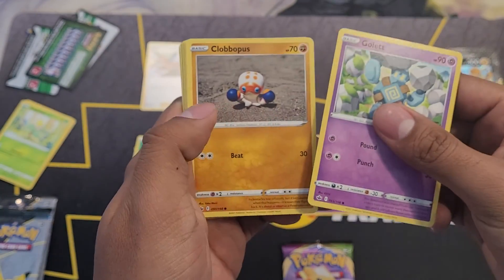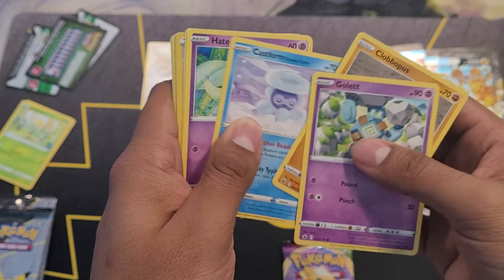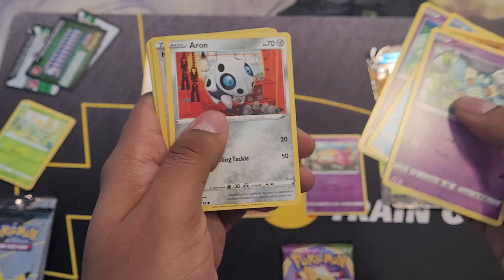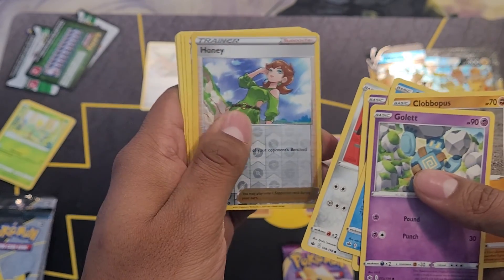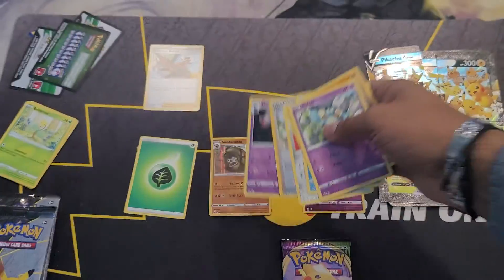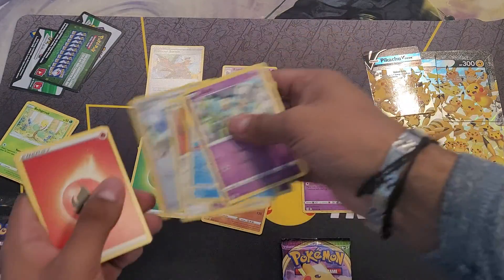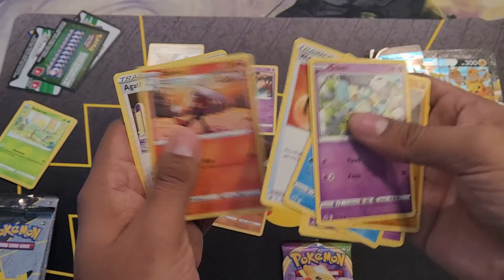Got an Octopus — I don't have that one in Pokémon GO, I need to get that version of it. Had an Arena or another trainer card, and a Manectric — well he's just rare so we'll put him right there. Fire energy, and that should be it.